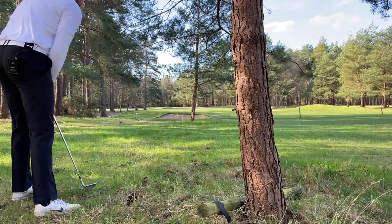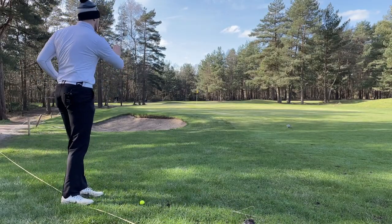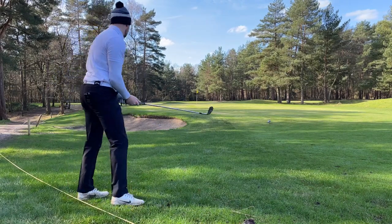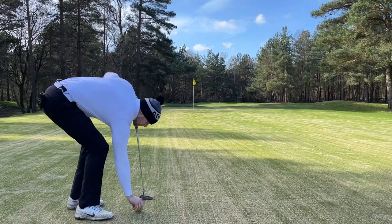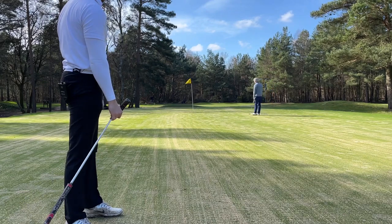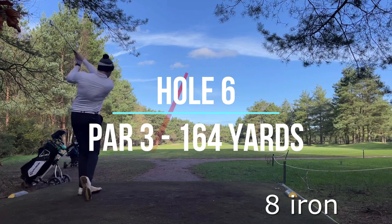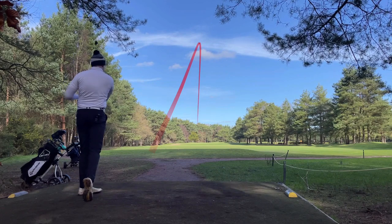It went up underneath it - perfect. I'll try that again. Hit 60, get some spin on it, zip it - get this stop next to the pin. Oh no. Those last three shots were terrible, gotta recover now. Like that - yep. Oh, what a shot!